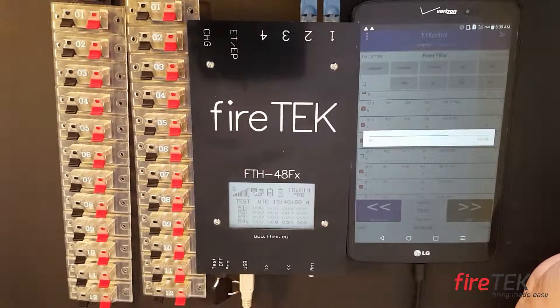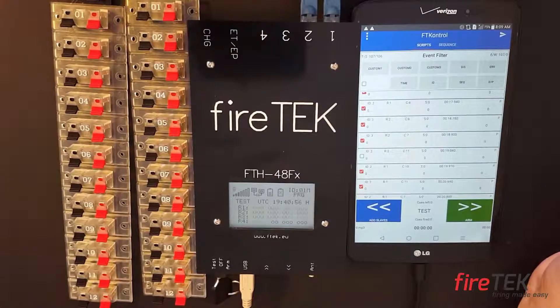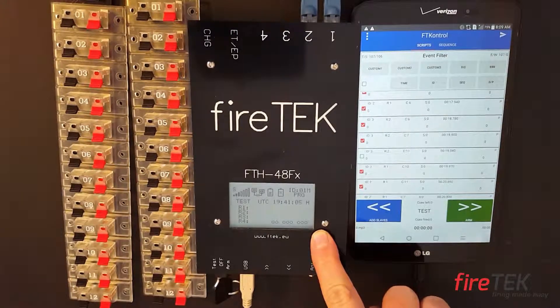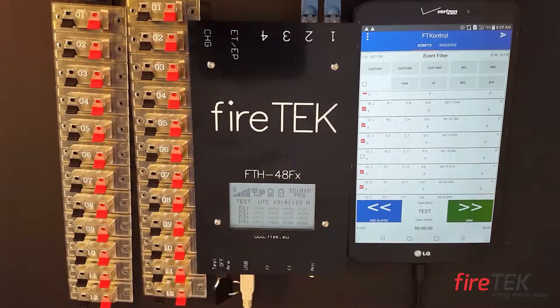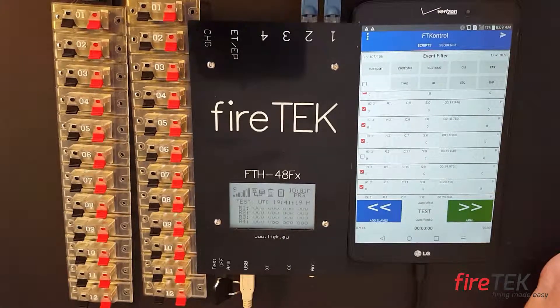If you didn't have all of your modules loaded, it would give you an error saying it did not find module 2, module 3, or whatever module was missing. Now you can see on our Fire Tech screen on our main module that we have cues that it is requiring, and there is nothing connected to these cues. That is how you get a script from your tablet to your module.